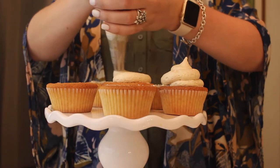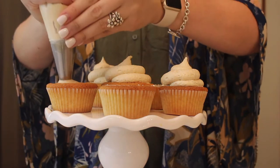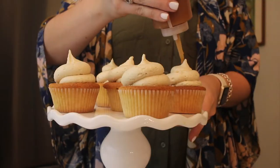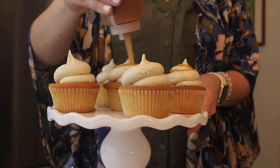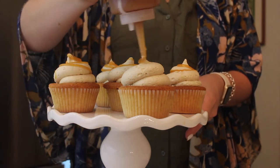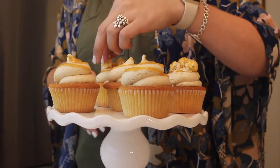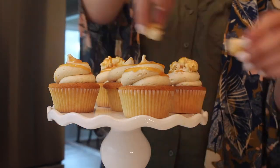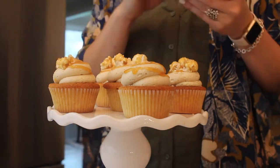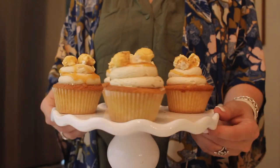I went with my circle tip today — the biggest circle tip I had — and I'm piping the icing onto my cupcakes. On top of that, I'm adding a little bit more of that caramel syrup in a circle design, which ended up looking really pretty. Then I'm topping them with actual caramel popcorn that I bought from the store. Adding about two or three pieces on top looks absolutely adorable, and that's it!